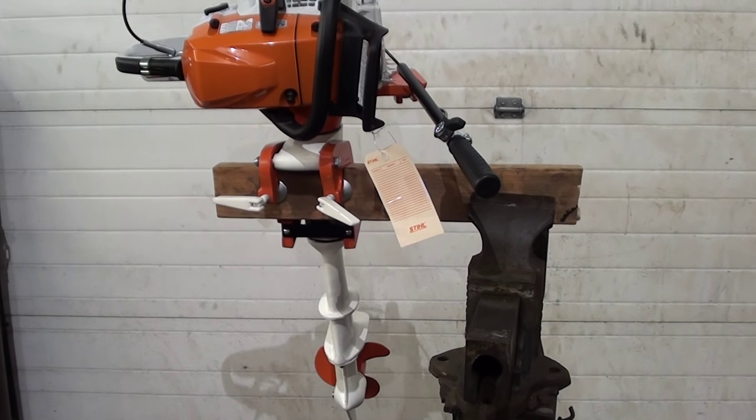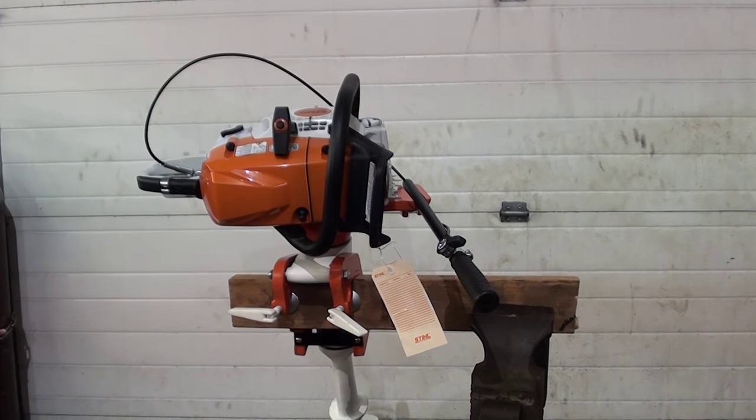Got any questions on these, give the chainsaw guy a call. Go ahead and take it up, take it out.